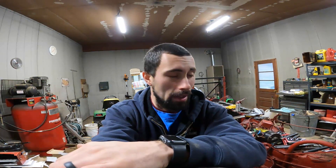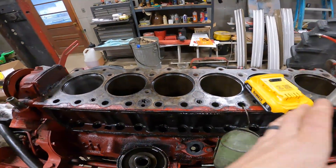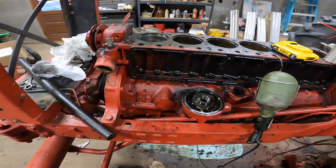Animals are fed, eggs are collected. Welcome back to the channel. We've got a ton of work that needs to be done with this tractor and we're running out of time very fast. We should be starting to go the other direction and put everything back together. We should be able to hone the rest of the cylinders out today, and then drop the sleeves in. We started honing the first cylinder yesterday.